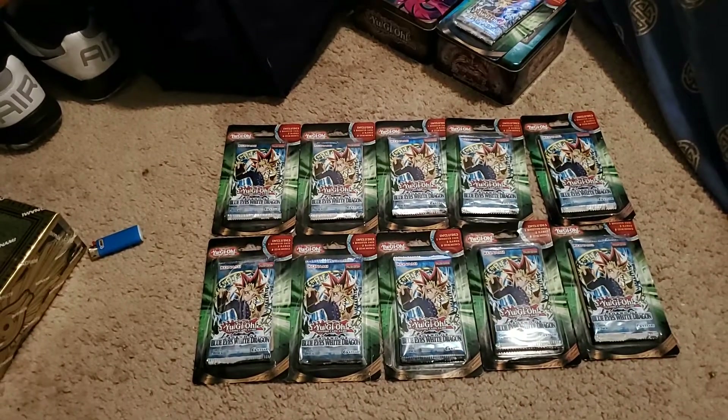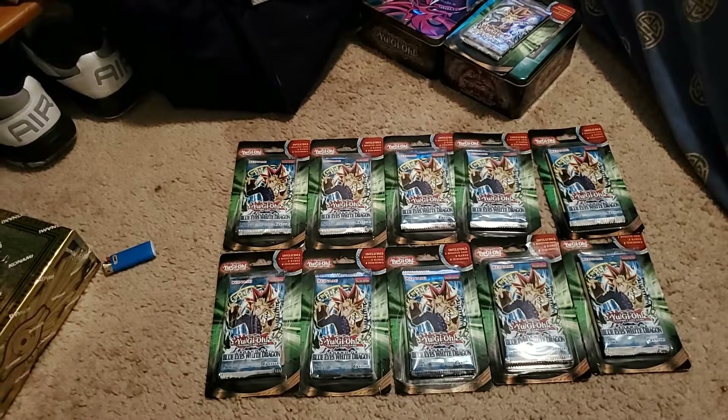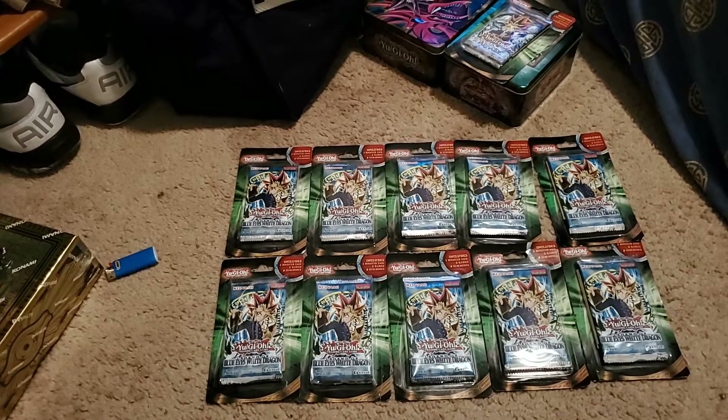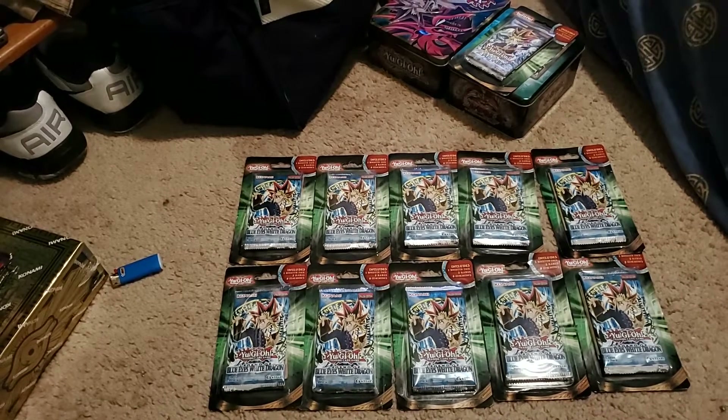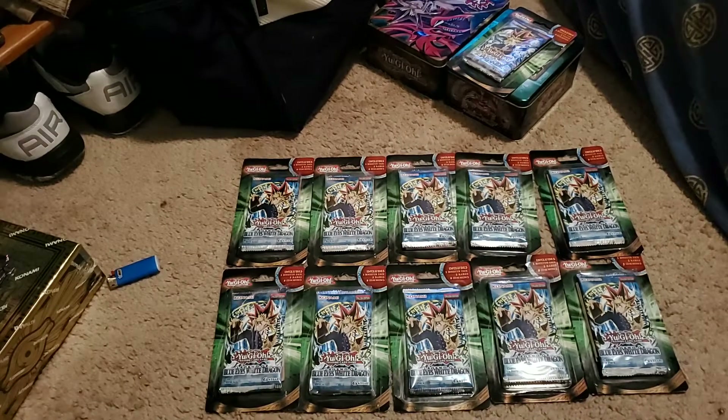I will open these on camera in due time. Like and subscribe, let me know what you think, give me some comments and let me know what I should do. Thank you.